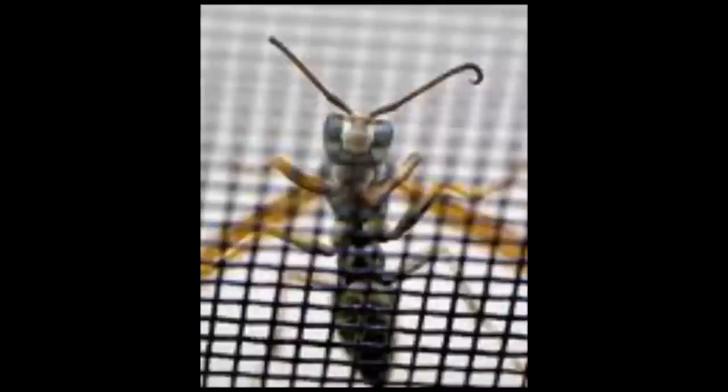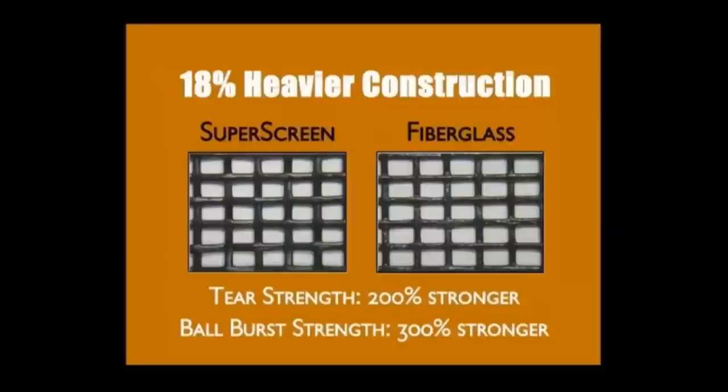2020 no-see-um mesh is built with 20 openings by 20 openings per square inch and is designed to specifically block tiny no-see-um insects such as gnats. SuperScreen is a vinyl coated polyester mesh that is extremely tough and durable. It comes with a 10-year manufacturer warranty and is designed to last three to five times longer than charcoal fiberglass. Our aluminum screen material is our only metal material available in the online ordering section.